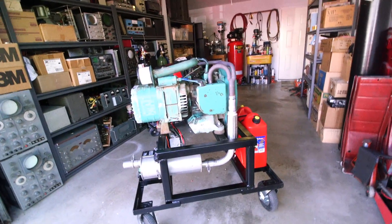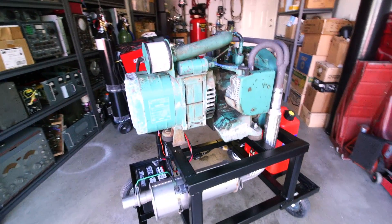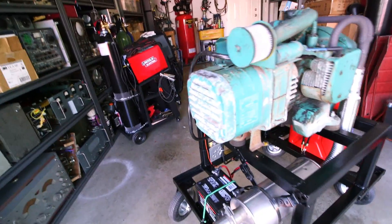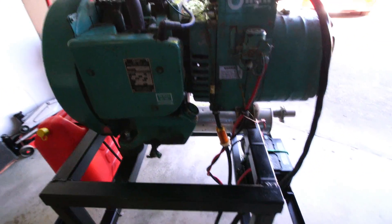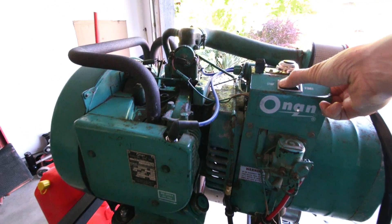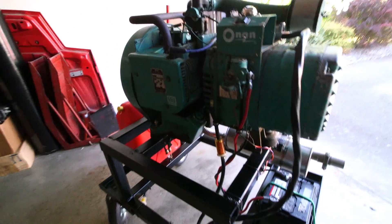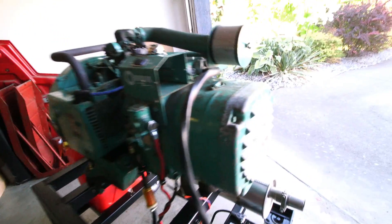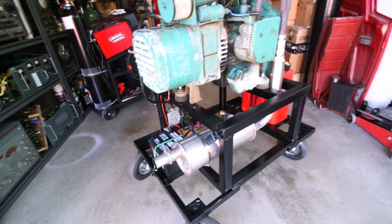It's an 1800 rpm generator and it's just extremely strong. I've loaded this beyond its maximum — I've actually powered our entire house on this thing already and it doesn't miss a beat, just runs nice and fine. No problems with that — that worked out really, really well.